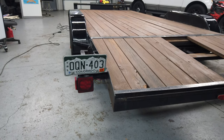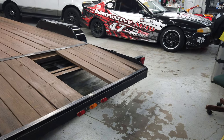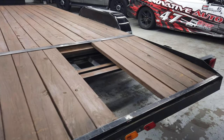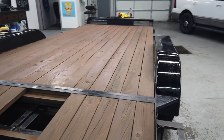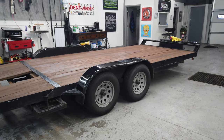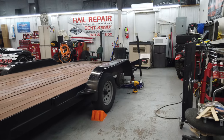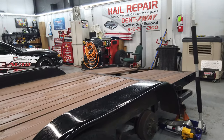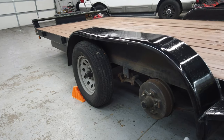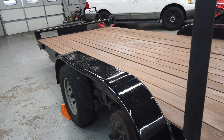I should probably switch out the other taillight to LED and try to get these marker lights working again. Eventually I'll fix the deck, but for right now just trying to get it cleaned up, looking good, and protected while it's in here. I'll go from there. I did a tire rotation and noticed a bit of delamination in the tires, so we're going to swap that out.